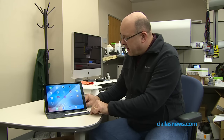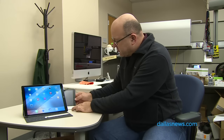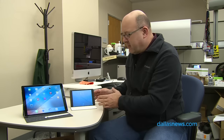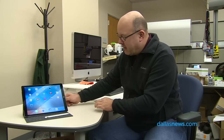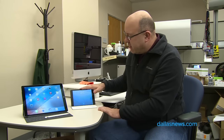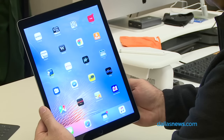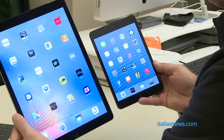Just to give you some size comparison, my iPad that I use personally is an iPad Mini. The Mini can actually hide behind the iPad Pro. So this is a 7.9 inch screen versus a 12.9 inch screen — it's a huge difference. I think my Mini is actually going to be retired.